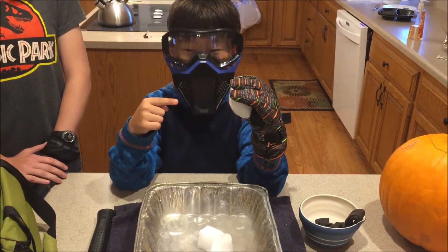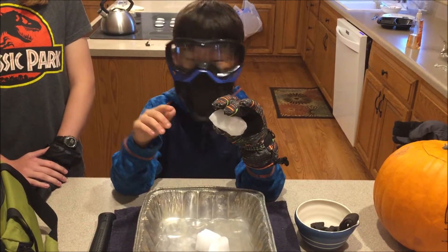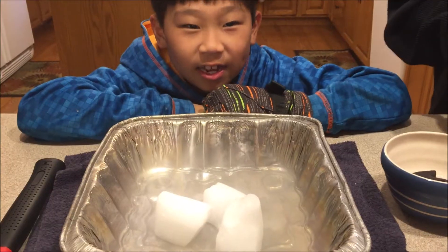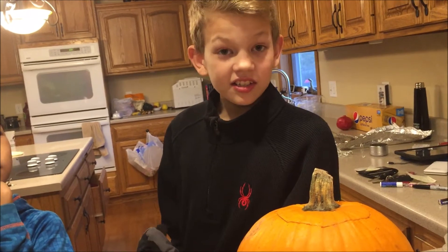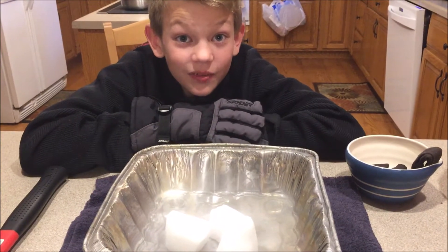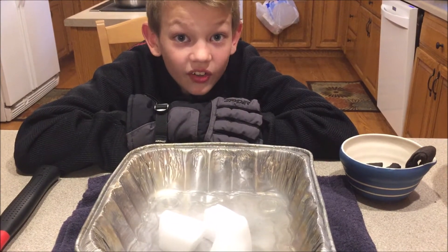This is dry ice. You can't touch it because it will give you frostbite. Dry ice is frozen carbon dioxide. The main three states of matter are solids, liquids, and gases. This is called dry ice because it skips the liquid stage and goes straight from a solid to a gas. This process is called sublimation.